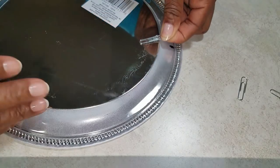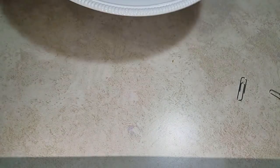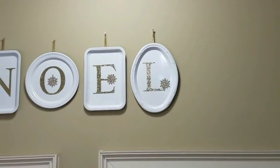I added a little paper clip to the back of the platter right there in the very center, and I hung them on the wall using push pins and one of those gold ribbons that you use to add a tag to your gift wrap.